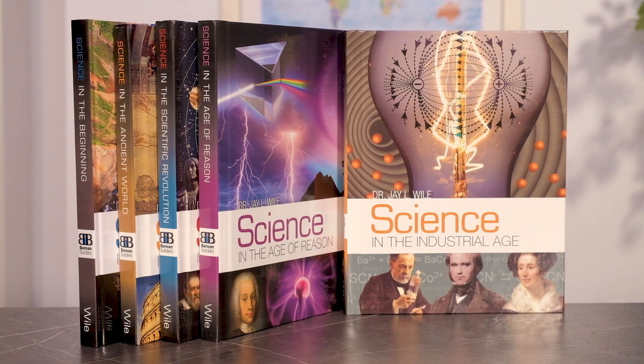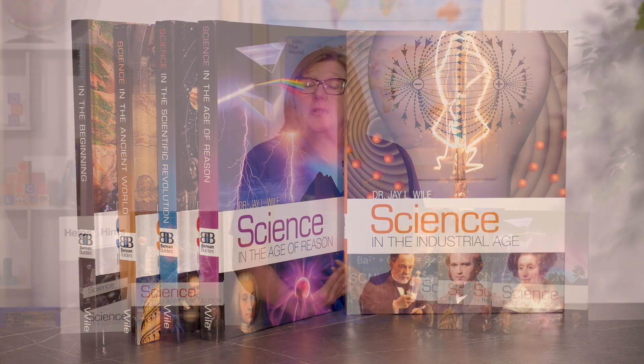Each book in the series will take one year to complete. Personally, I am quite enthusiastic about this course for a lot of reasons, but what I really love is the Christian worldview, including a young earth creation perspective to old earth and evolutionary theories. The chronological and historical approach is a fresh way to view science. Multiple ages can learn together, and it's flexible to meet your individual family needs. Did I mention there's a hands-on activity for every lesson?